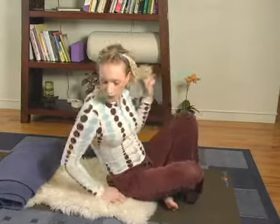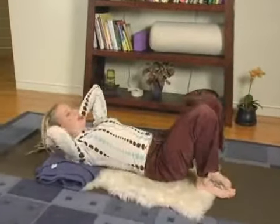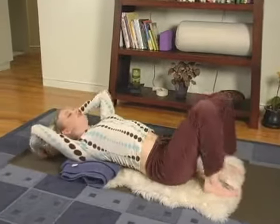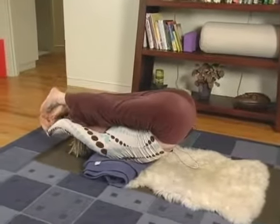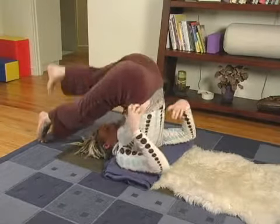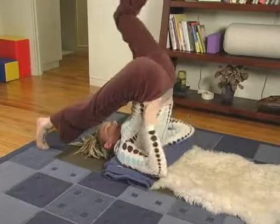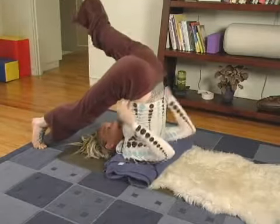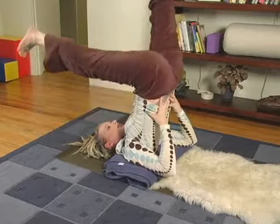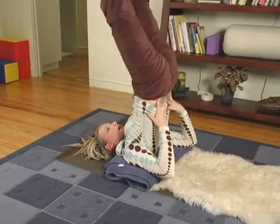Coming onto our blanket, I'm going to place my shoulders right at the edge and then come up into my shoulder stand, adjusting and placing the hands on the lower part of my back.